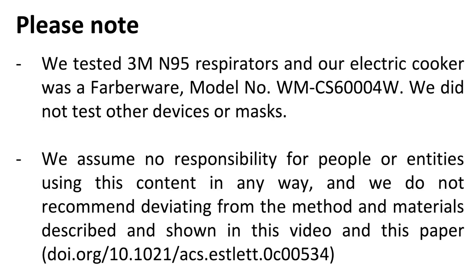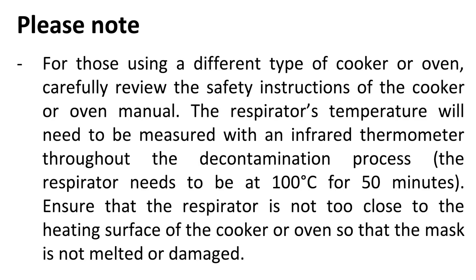We assume no responsibility for people or entities using this content in any way, and we do not recommend deviating from the method and materials described and shown in this video and this paper. For those using a different type of cooker or oven, carefully review the safety instructions of the cooker or oven manual.